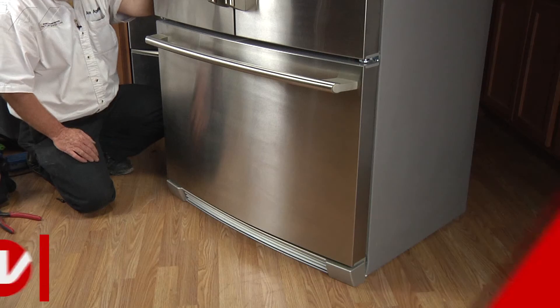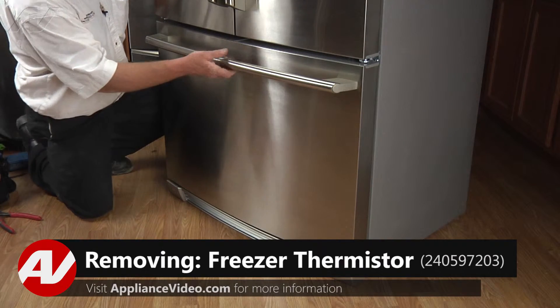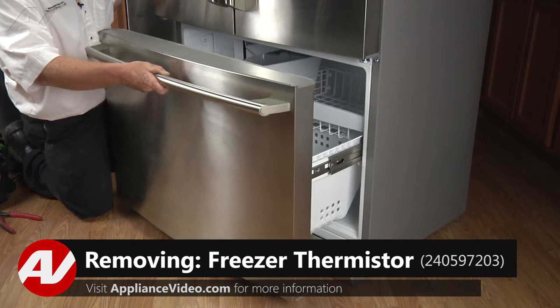To begin this repair, you must first gain access to the sensor in the freezer section. To access the mister and replace it, you must first open the door.